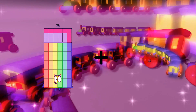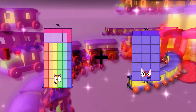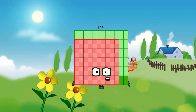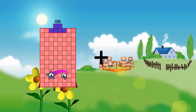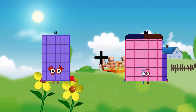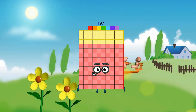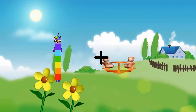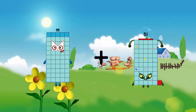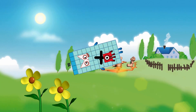78 plus 66 equals 144. 64 plus 61 equals 76. Equals 137.